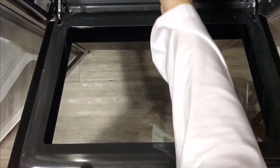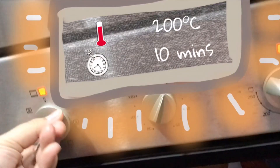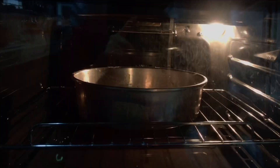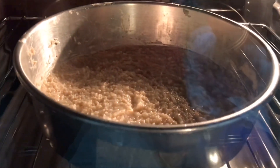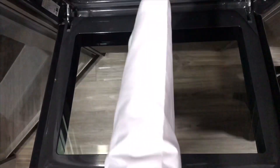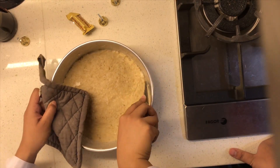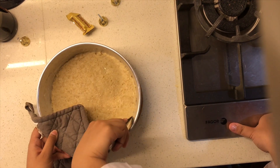Then, put it into the oven to speed up the drying process. After it's done, take it out from the oven and let it rest for 3 to 5 minutes. Then, scrape the edges of the mixture so that it won't break easily when you lift it.